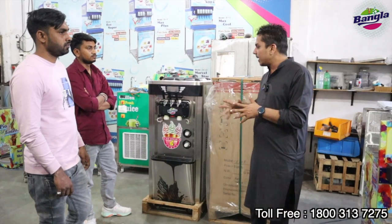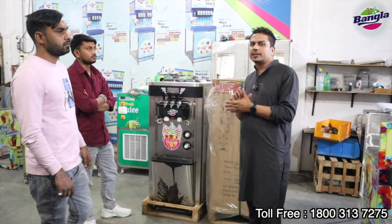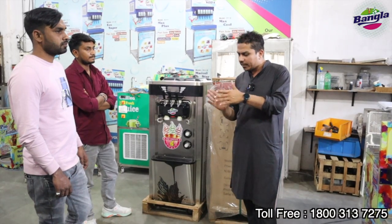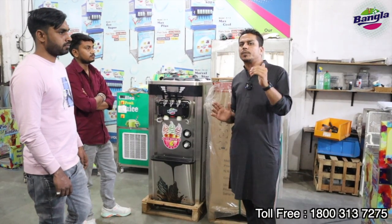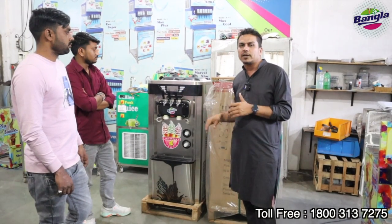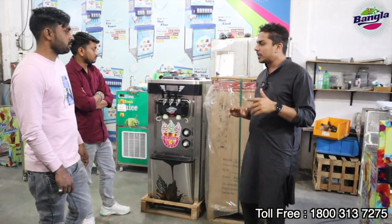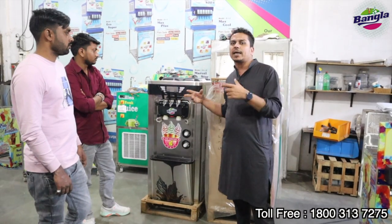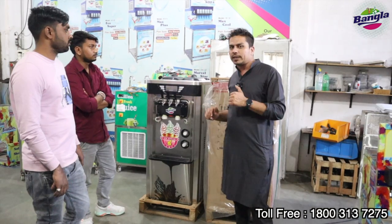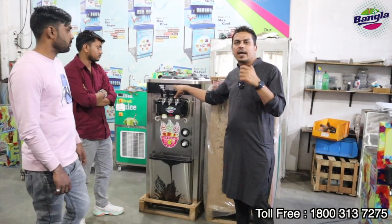The fourth thing is that you can set the hardness in this machine. The hardness is adjustable. In other market machines, you cannot set the hardness. In this machine you can set how much hardness you want. This is our key-paid heavy-duty model, and it will last a lifetime.